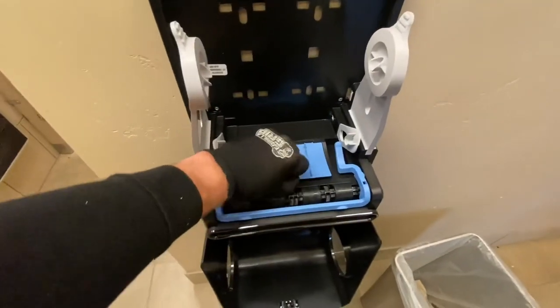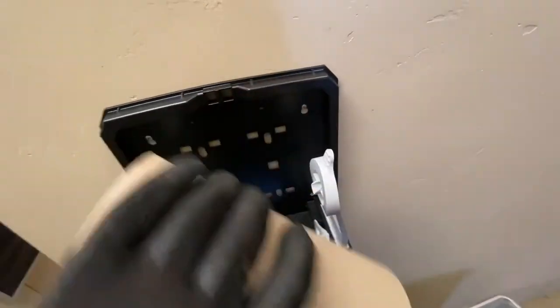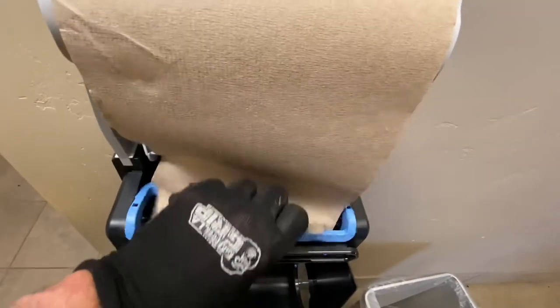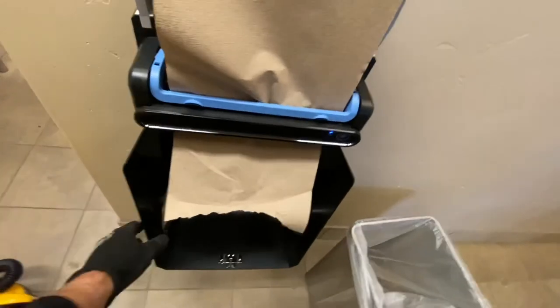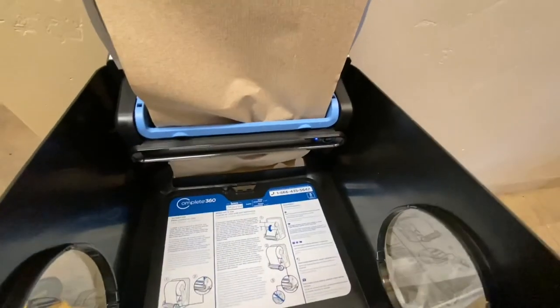With cleanup done, go ahead and start installing the batteries. Once that's in, I'm going to go ahead and put in your towels. It's got a small end and a big end, so you line that up with either the big end or the small end. Put down your towel and you're going to tuck it up underneath this bar. Once it comes out a little bit, you can lift up your cover and then just tuck that towel right through the opening in the cover.